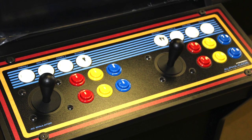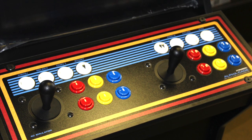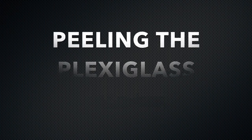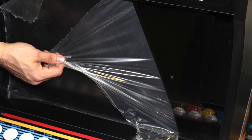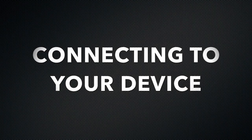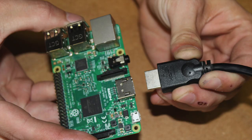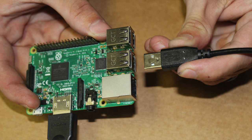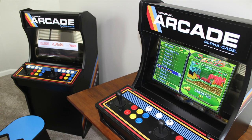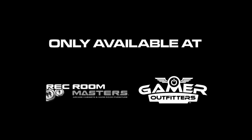Additional details on the functionality of the controller you selected will be included in separate instructions. Now simply peel back the remaining protective coating off of your plexiglass. You can now connect your HDMI cable and controller connection to your desired device and begin hours of enjoyment with great retro gameplay. Congratulations — you have successfully assembled your three-quarter inch scale extension AlphaCade arcade cabinet.